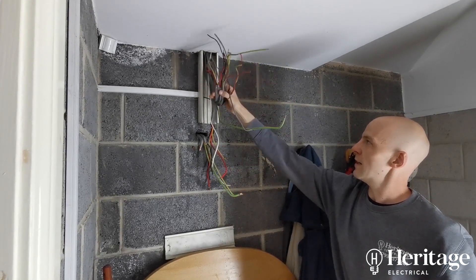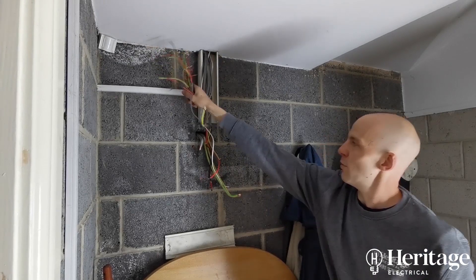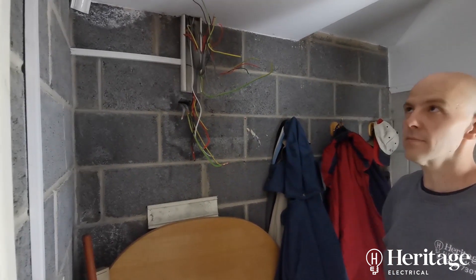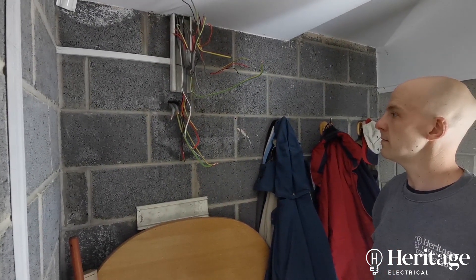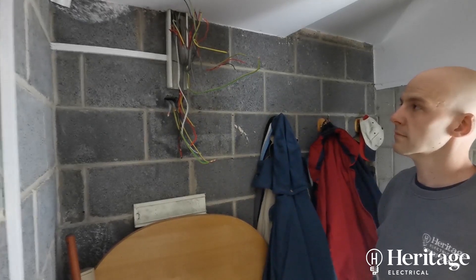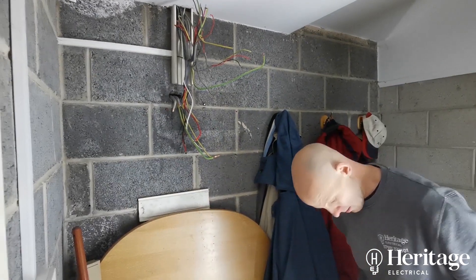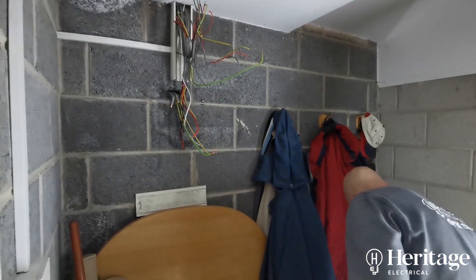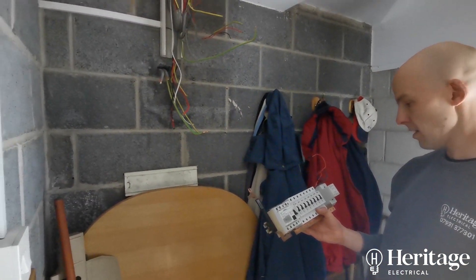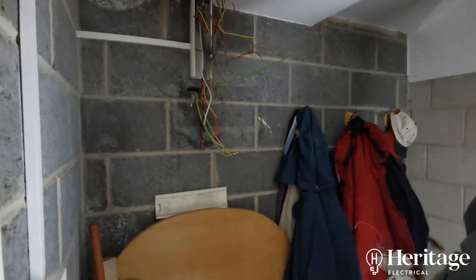We won't have this problem again — we're going to mount an adaptable box up there. This is a temporary measure until he gets his damp problem sorted out, so we can get his power back on with no risk of water getting into the new board while he gets the damp source resolved. Otherwise, if we put it straight back there, it's just going to happen again.